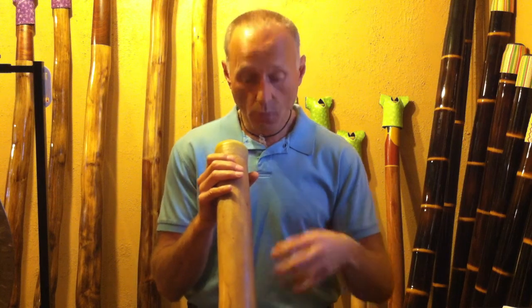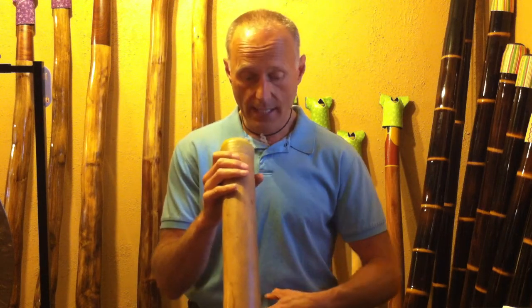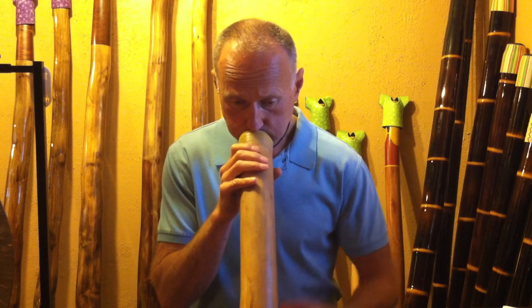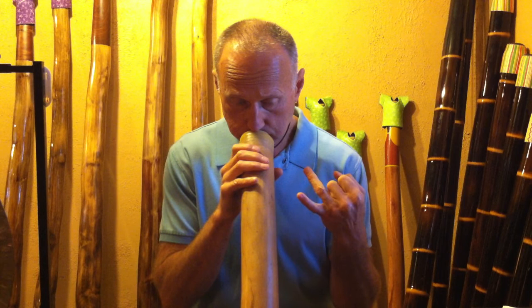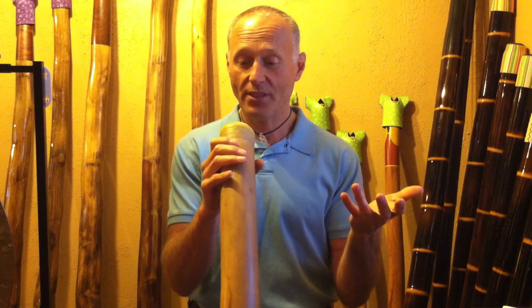So we want to practice doing that. We want to practice with a deep breath and try to maintain that drone sound for 10 seconds before moving on to the next lesson. So again — nice, deep belly breath. Perfect.